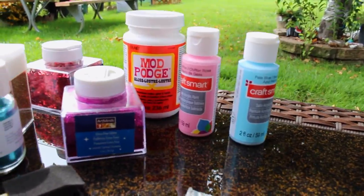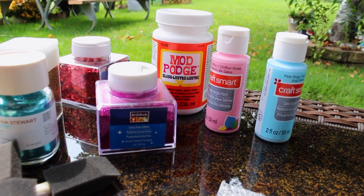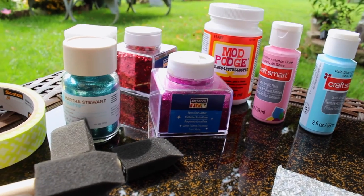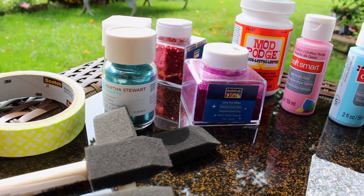Hey guys, so today I want to show you how to customize your own laptop or iPad case like mine. Trust me, they are very simple and easy to do. Here are some of the products you'll be using for today's fun DIY.